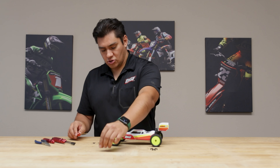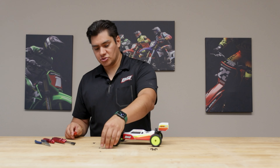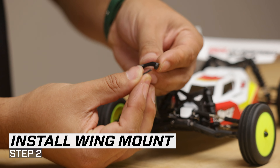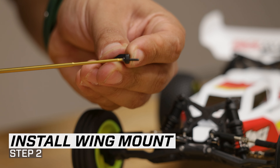Now we're not going to use these screws. The kit actually comes with longer screws in order to make up for the thickness of the mount. So I'll go ahead and install one of those in, slide that through, get my tool ready.